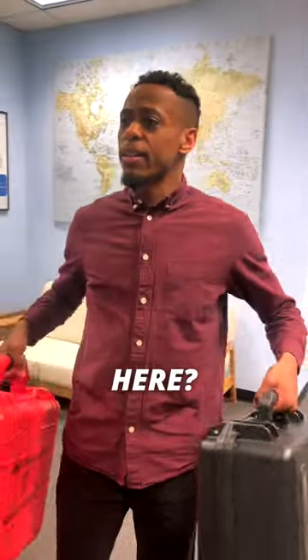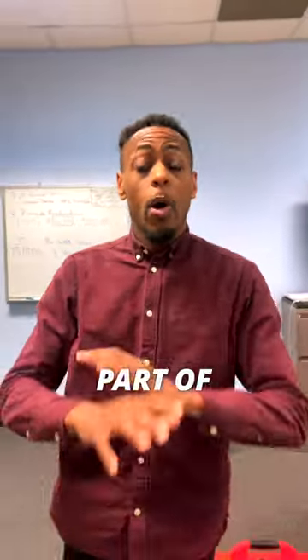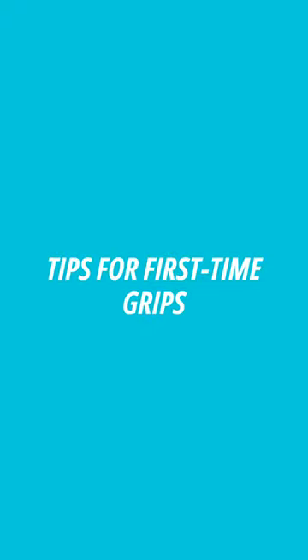As a grip, part of your responsibility is carrying out a lot of heavy equipment, such as this. Here are some tips for first-time grips.